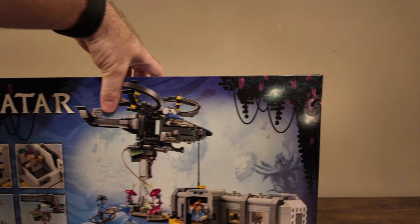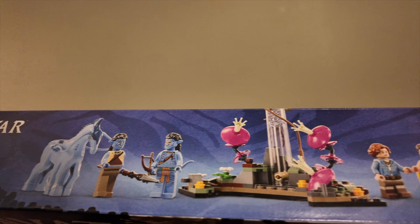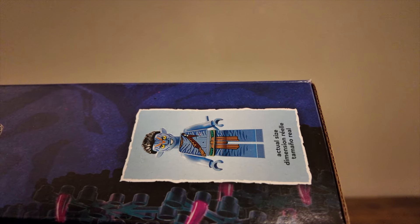What we're going to do today is a quick time-lapse speed build of the set. I'll give you some of my thoughts on the details of the build process, and then we'll go over some of my overall thoughts on the set. So let's go ahead and crack this thing open and take a look.